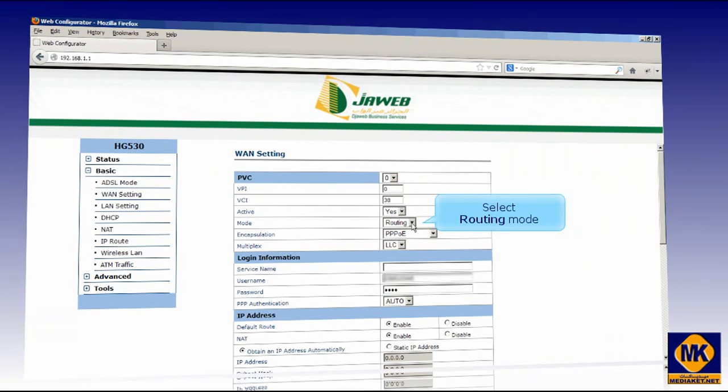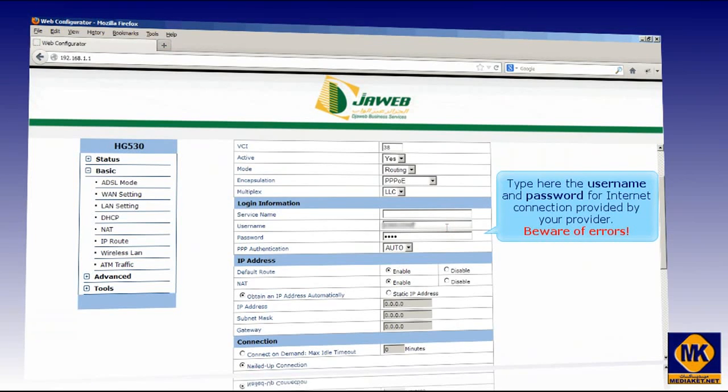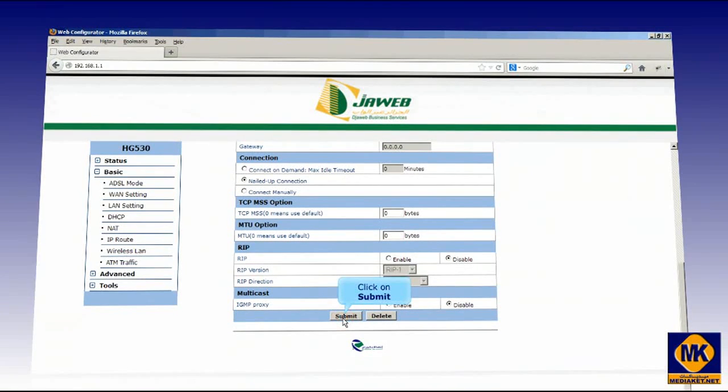Select routing mode and PPPoE over Ethernet encapsulation. Type the username and password for the internet connection provided by your provider. Beware of errors. Finally, click on the Submit button to save changes.